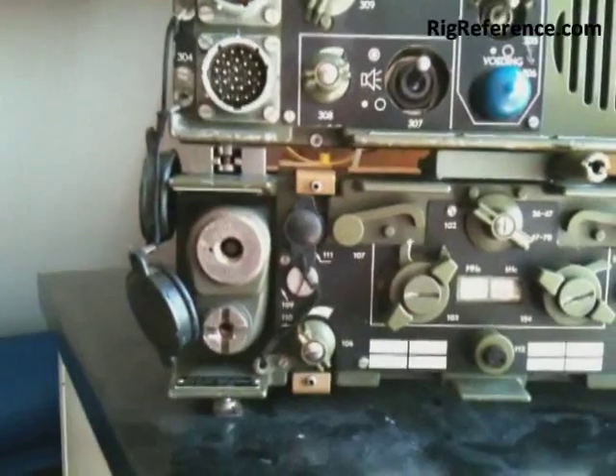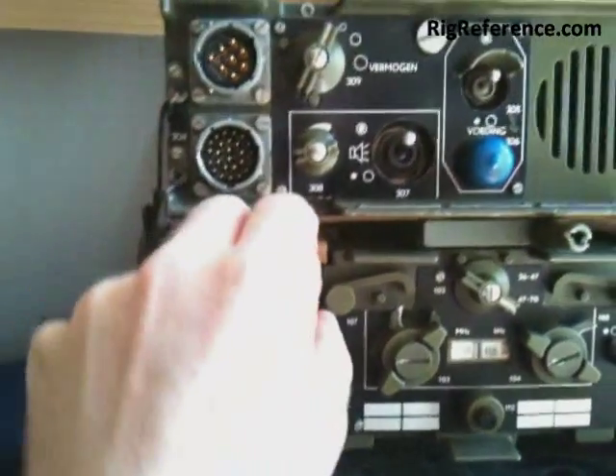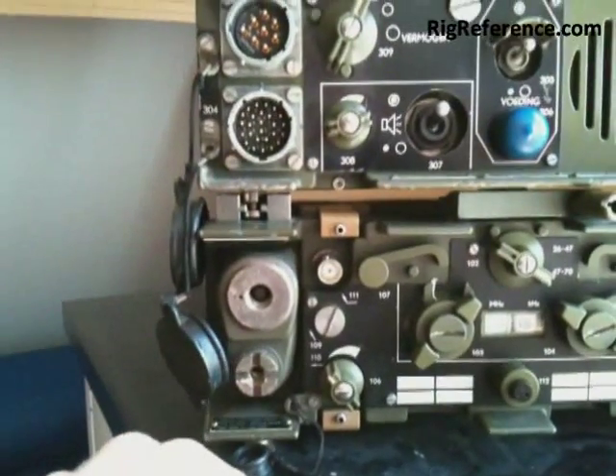It's got three antenna connectors: a short antenna, a long antenna, and — very useful for us — a BNC connector.